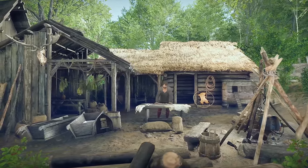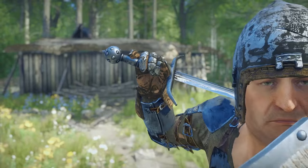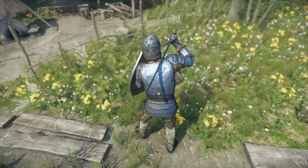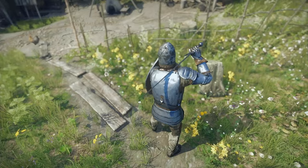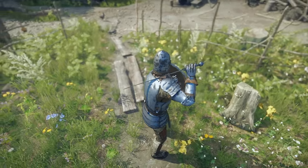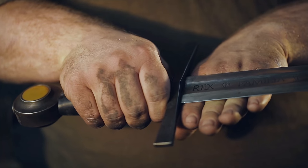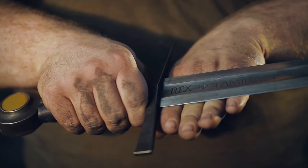It is important for the sword to be balanced. In the past it was balanced mostly so that it would handle well, and today it's balanced for the same reason. In the case of a one-handed sword like this one, the center of gravity should be about one palm up from the crossguard.